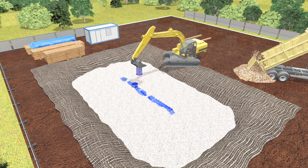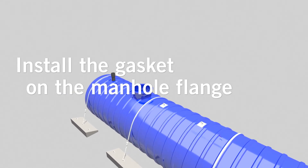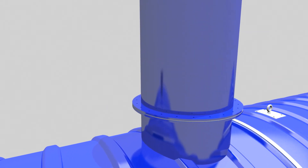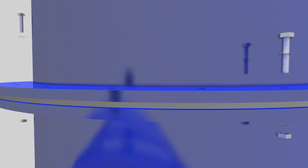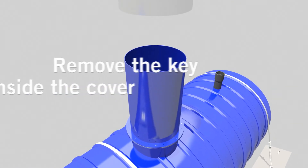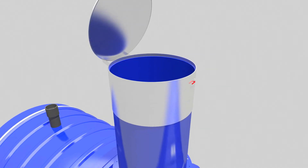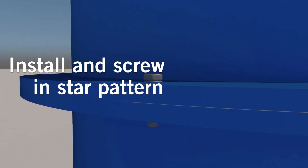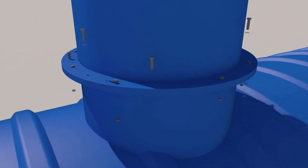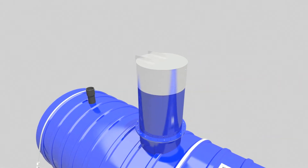Now you can install the accessories. For manhole extension with an aluminum lid, please follow these steps. Install the gasket on the manhole flange. Place the manhole extension on it. Adjust the flanges of both parts. Place five bolts crosswise without tightening them. Remove the key located inside the cover. Place the aluminum lid in the direction specified on your drawing. Install and screw the other bolts in a star pattern. Lock your lid with the key.